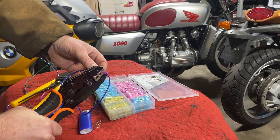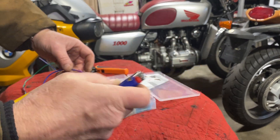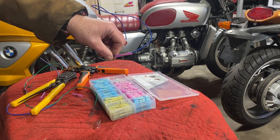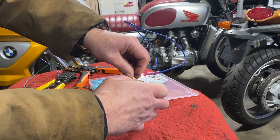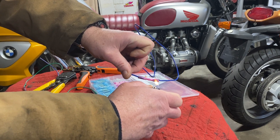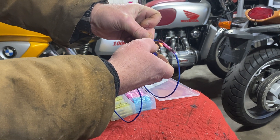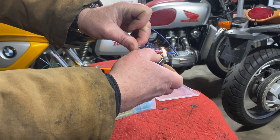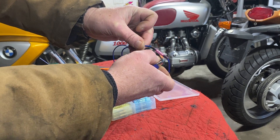Squeeze all the way and it releases. Now I'm using a lighter today because my propane or butane heat gun just won't work — it's too cold. You can also use a match or an electric heat gun. It just shrinks the connection around the wire and seals out moisture and other debris.